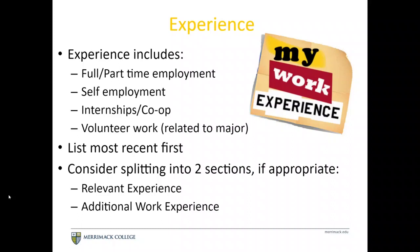For example, if you did an internship last summer at an engineering firm but you're currently working part-time on campus, splitting it into relevant experience and additional experience will allow you to pull that engineering internship to the top. That way people see that experience first, and then see the additional experience you're bringing — showing that in addition to being a full-time student, you also hold a job.